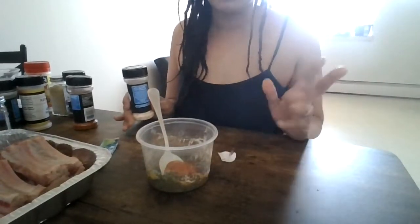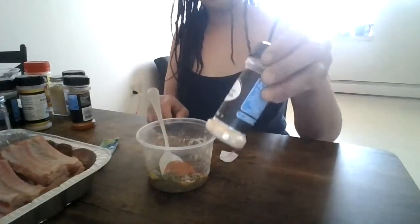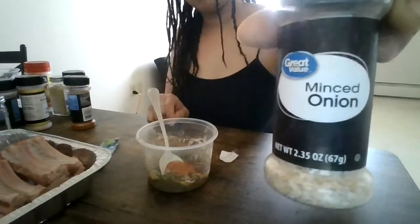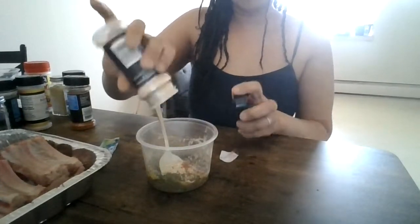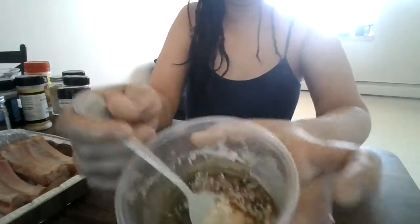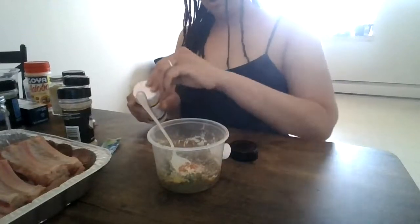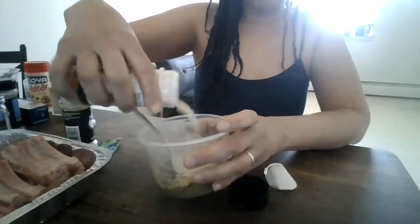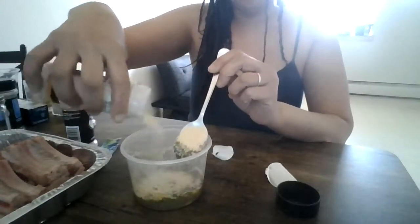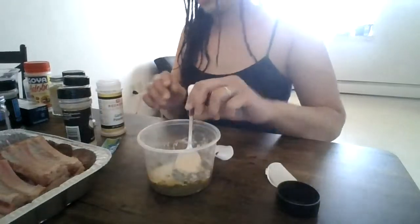I usually do sofrito — homemade sofrito — but I haven't because I've been working, exhausted and tired. So I'm just using all these little seasonings I got left. Next week I'll do a little shopping, get everything I need. I'm gonna put some of this onion mix, just a little bit. Then I'm gonna put garlic — I love garlic. I just got this today so I'm gonna put a whole lot because I love garlic.